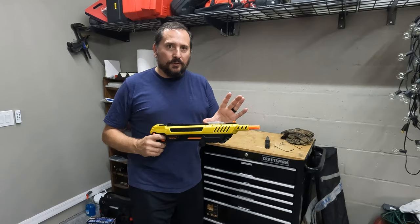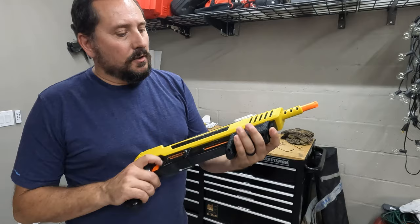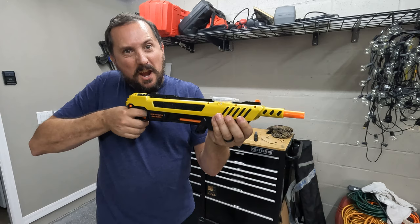Very simple in terms of operation. This is where the salt goes. You pump it up, release the safety, and BAM — you waste that bug. Let me go put some salt in it.